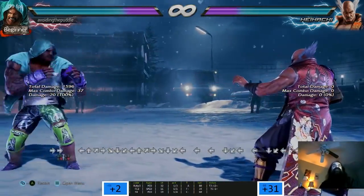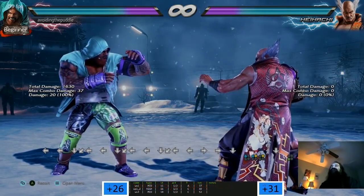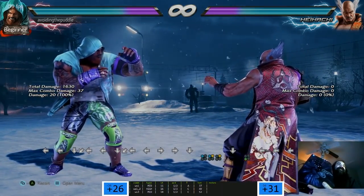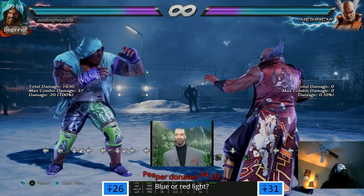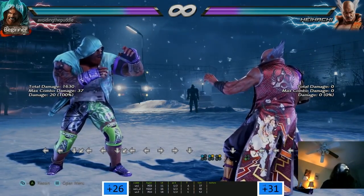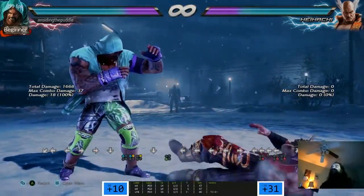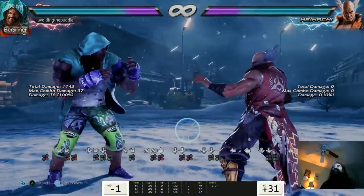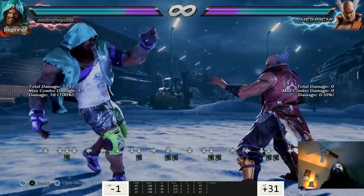This stick feels peculiar - do you guys know if this uses a Sanwa? It's the Panthera EVO. The material on top is so weird - the whole thing's made out of non-metal. It looks like his legs got shorter. Do you guys feel like Marduk's range is a little less? That's because of his legs.